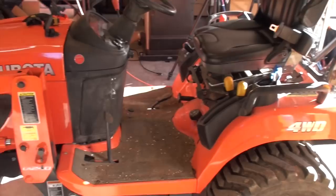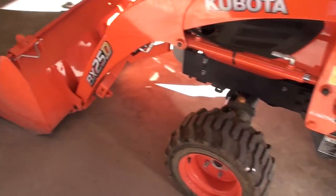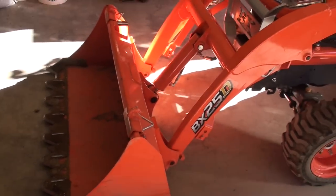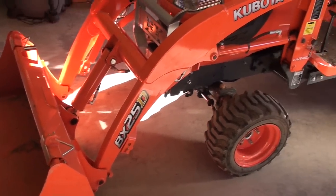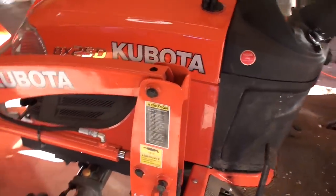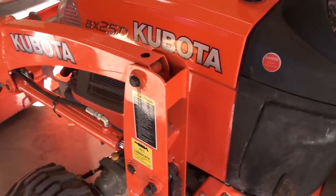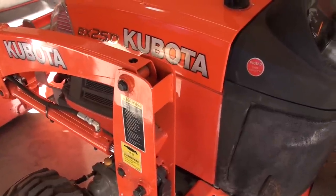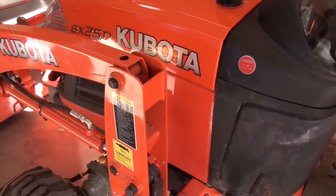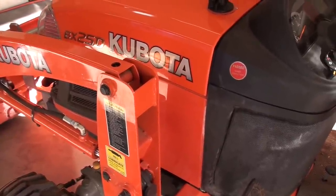I pulled the tractor into the garage and as you can see it's a little bit dirty but I have been using it. Where I plan on mounting the mirrors is going to be on the forward towers of the FEL, right about in this area here, and I'm going to use click bond fasteners to mount it — so no holes, no drilling, no welding — and it should be a permanent installation but is removable if it needs to be.